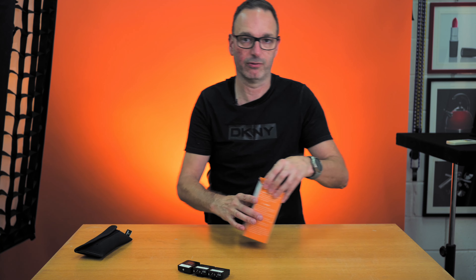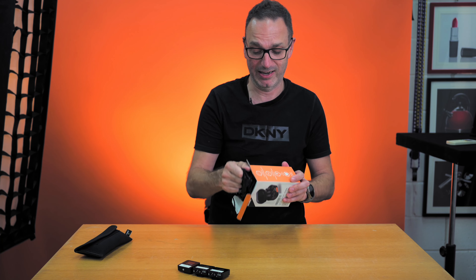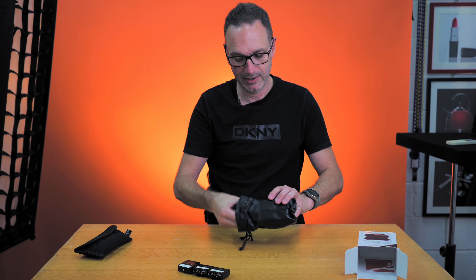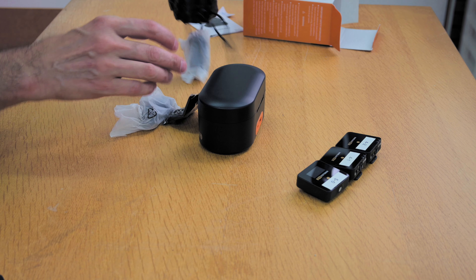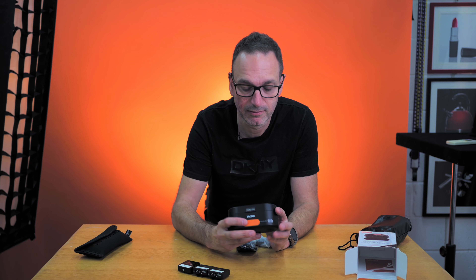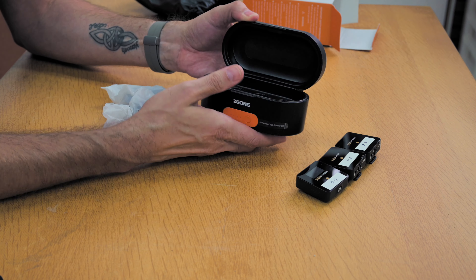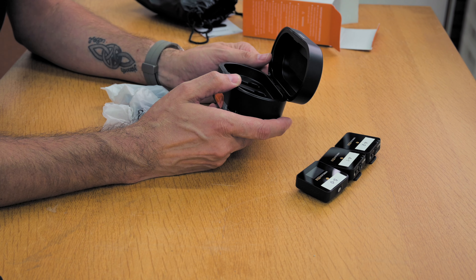So when this was offered to me to have a look at, I jumped at the chance. Let's open this up — there's a little instruction manual. And it is just a little case that houses the three little receivers and transmitters.